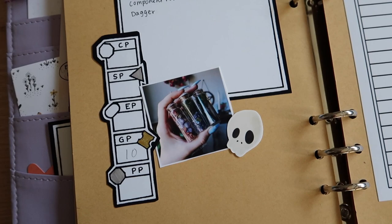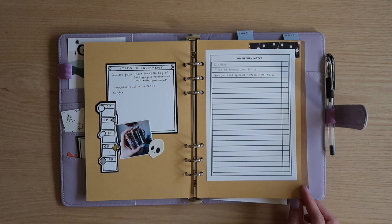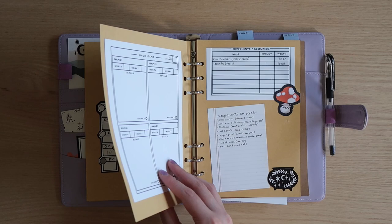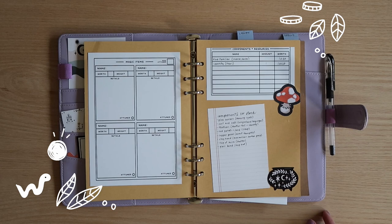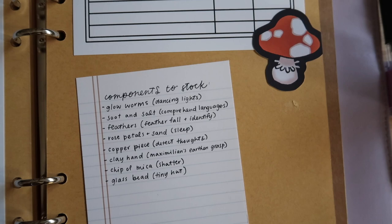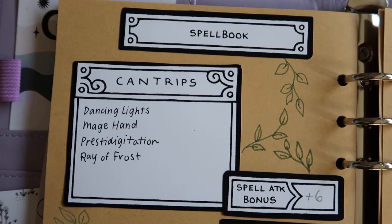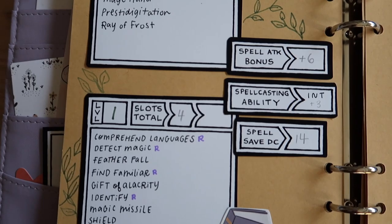Gray doesn't currently have any magic items, but I wanted to put a page in there anyway for when she eventually gets some. But she does have a lot of components — I wanted to use the wizard component pouch for this character, so whenever I cast a spell, I'm always talking about if she pulls out some glow worms, or some herbs, or some rose petals, or sand and soot. It makes it have a lot of flavor, and it's so much more fun than just using a spellcasting focus. I love it, and I've been having a ton of fun with it.